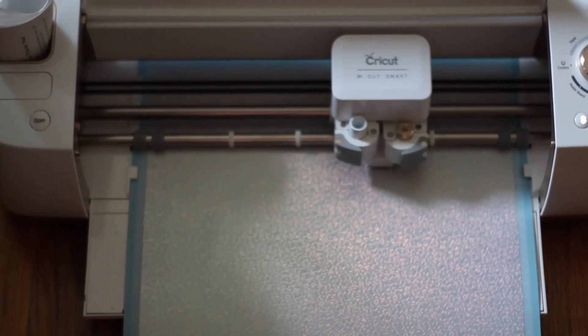I just wanted to show you the vinyl that I'm using. This is navy blue holographic vinyl and I got it from Expressions Vinyl — I will link it in the description. Then I just went ahead and cut it using my Cricut.